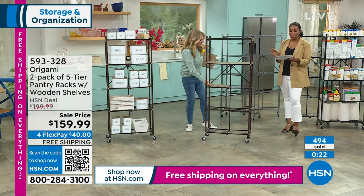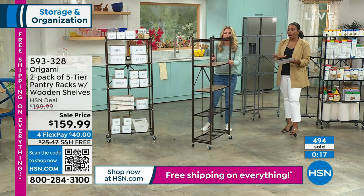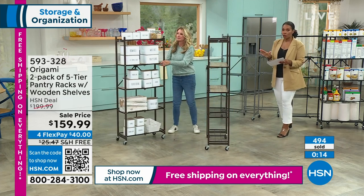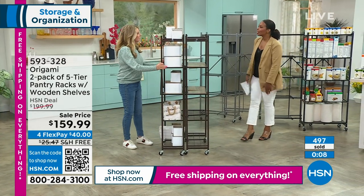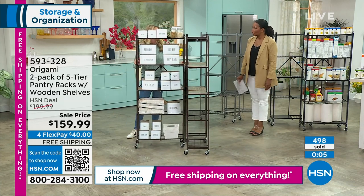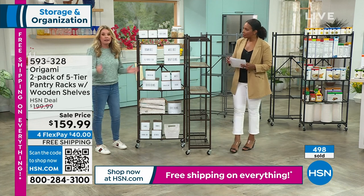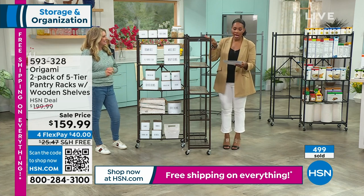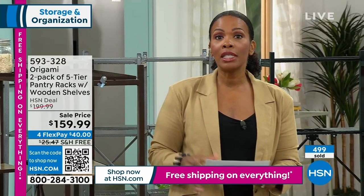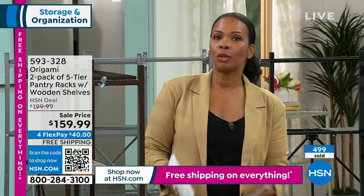Are we going to see you again later today? Nine o'clock tonight we've got more Origami coming up. It's Origami day! You can keep shopping for your two-pack pantry racks. Lou is coming back — he's got not only the heavy-duty racks but also the foldable stackable racks, so we're going to get you totally organized throughout the entire house.